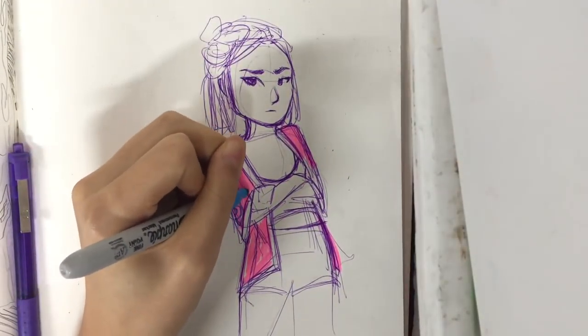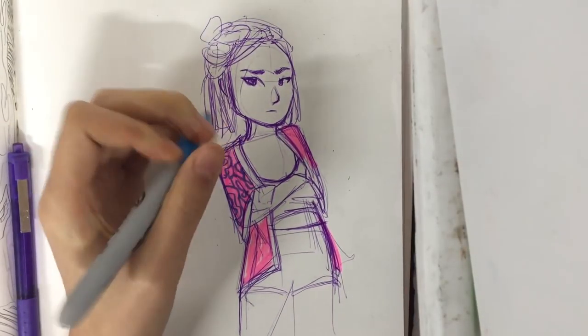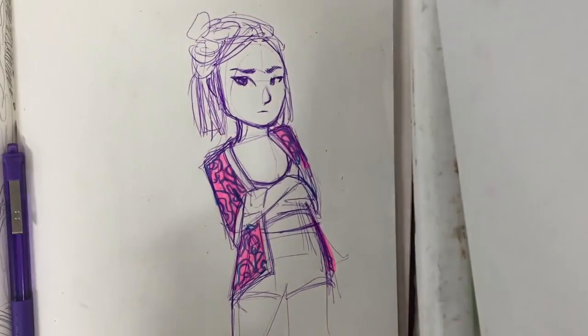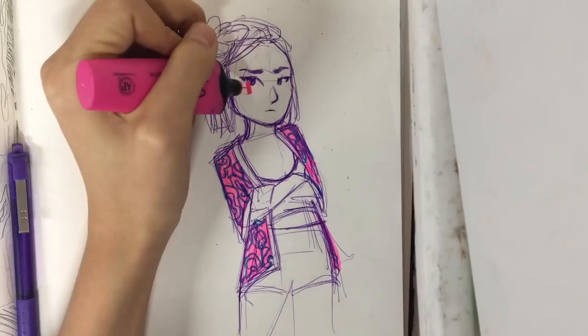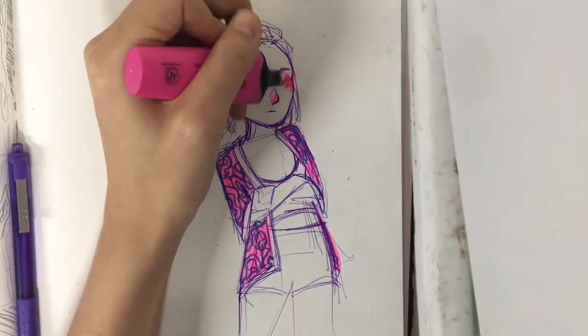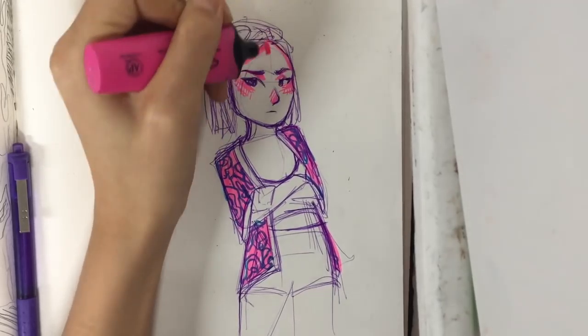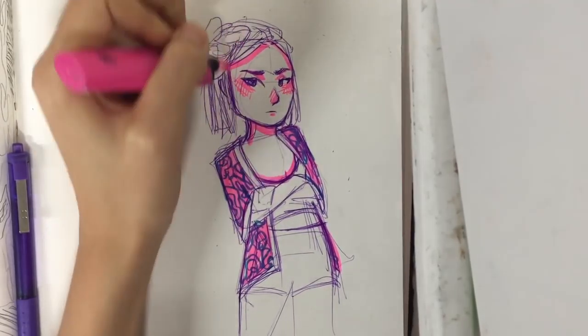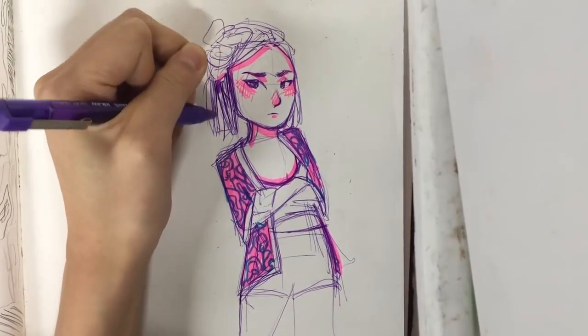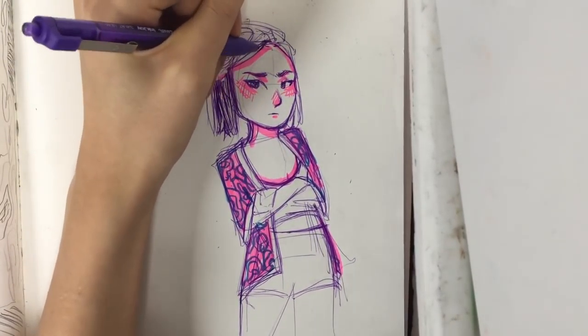I started filling in all the blocks of color and shading with this bright pink highlighter, and then I realized that maybe the bright pink highlighter wasn't the best choice because it's literally like neon pink off the page. So I tried to mute it down by adding a pattern with the blue Sharpie, and then I decided all of that was completely pointless because I was going to do all my shading with the bright pink highlighter anyways.